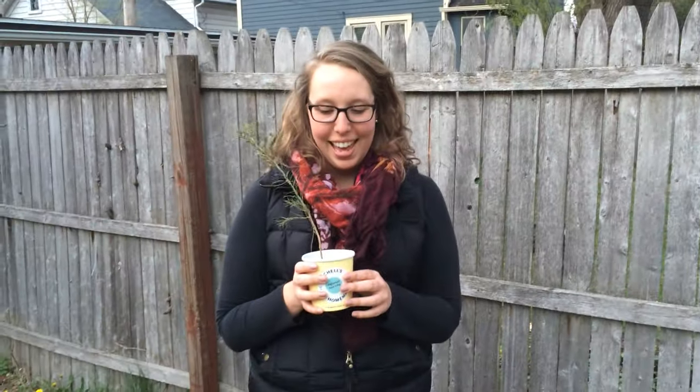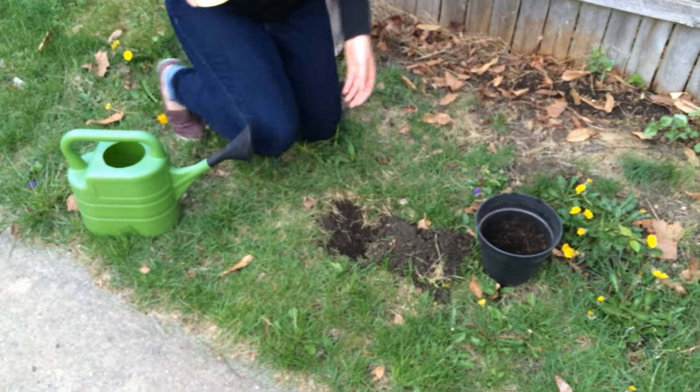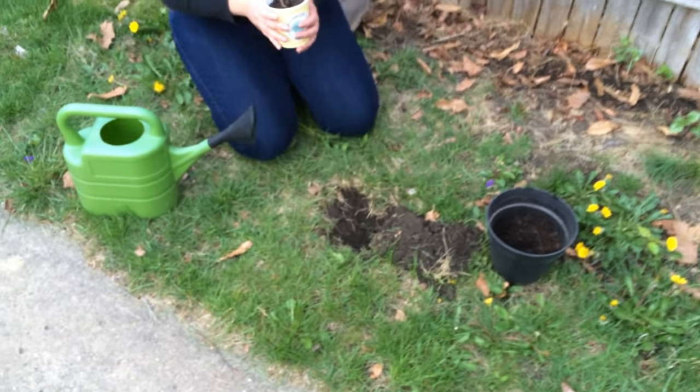First, you want to check around and make sure that there are no utility lines below that you're going to hit or above that you're going to hit. Next, you're going to dig a hole — this one's been pre-dug — that's deep enough and wide enough to plant your tree.